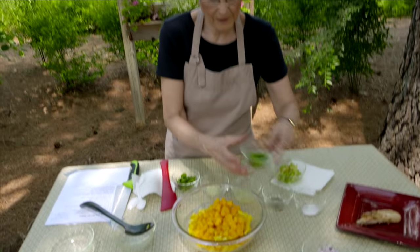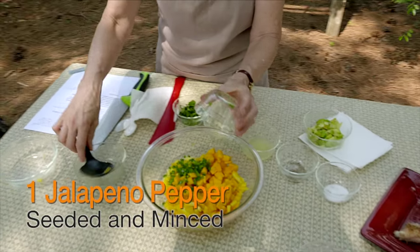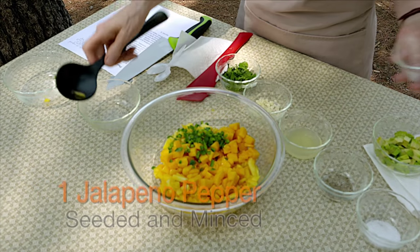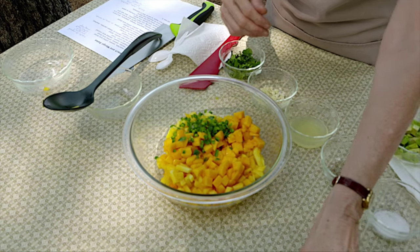I'm also going to put in one jalapeño pepper. You can adjust the heat by ramping it up or take it down by switching to a milder flavored pepper.